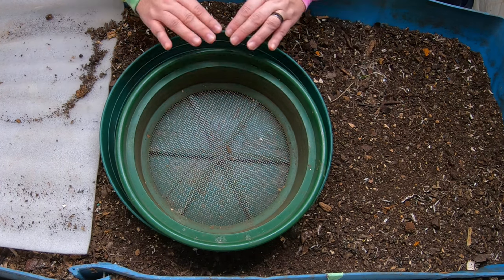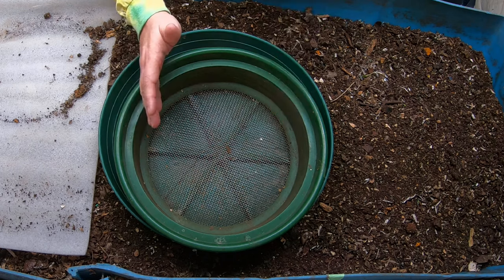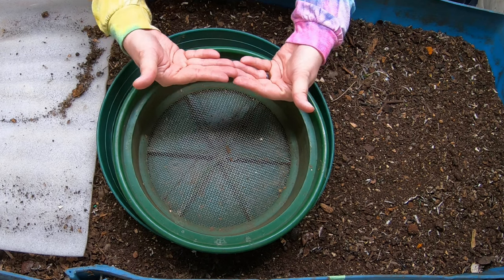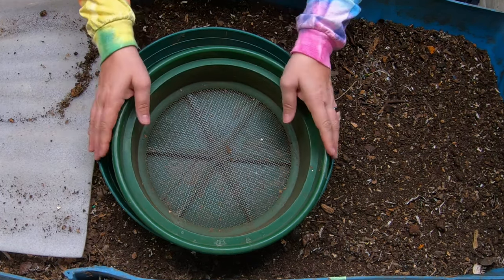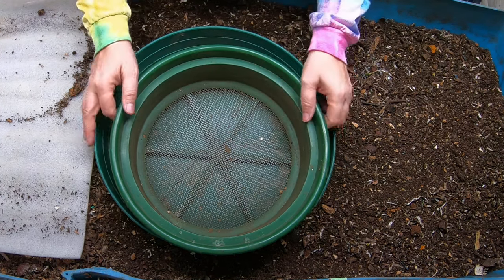Blue is my 55-gallon worm bin that I made from taking a 55-gallon barrel, cutting it long ways, and then sticking the ends together with a bunch of screws about every inch to keep this together, because plastic tends to bow apart when it's full. Okay, so let's take a look.